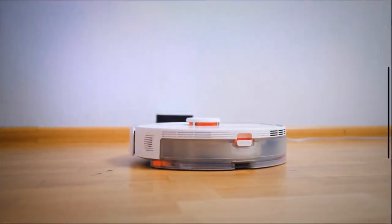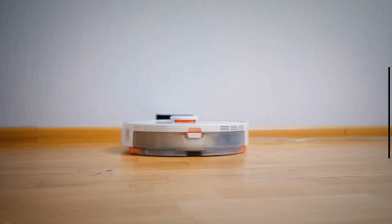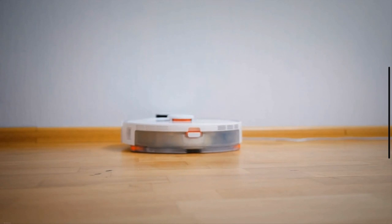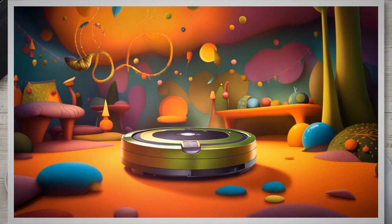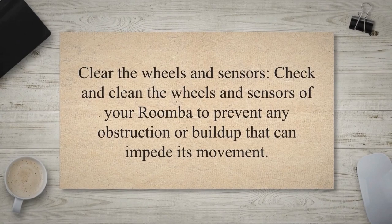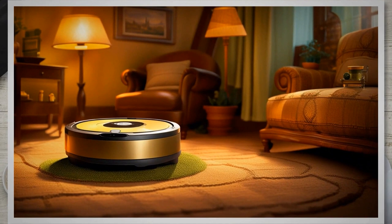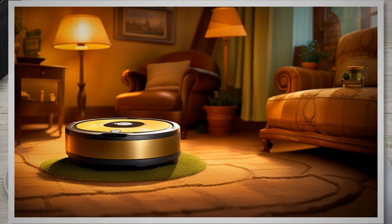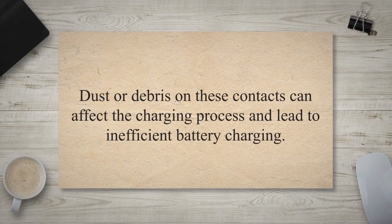Regular cleaning of your Roomba and its components not only ensures efficient performance but also contributes to extending battery life. Regularly remove tangled hair, debris, and dust from the brushes and filters, as clogged brushes and filters constrain the motor, leading to increased battery usage. Check and clean the wheels and sensors to prevent any obstruction or buildup that can impede movement and reduce unnecessary battery consumption. Periodically inspect and clean the charging contacts on both the Roomba and the docking station, as dust or debris on these contacts can affect the charging process and lead to inefficient battery charging.